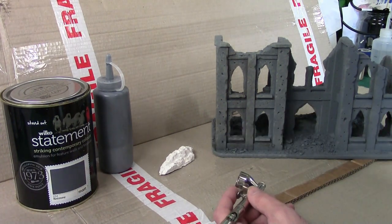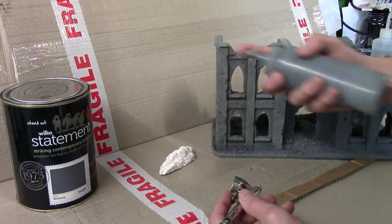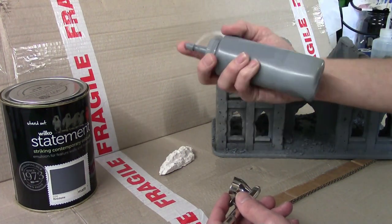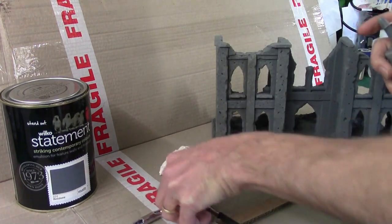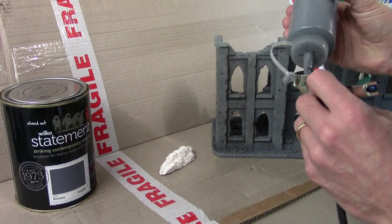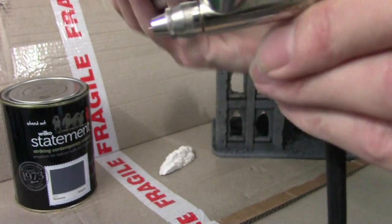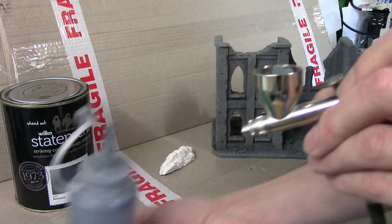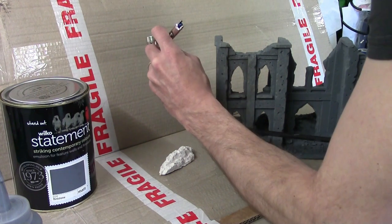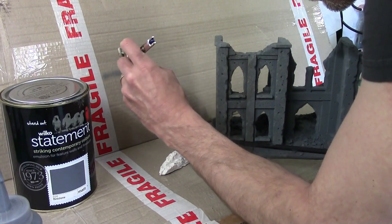What I'll do is show you the difference between the consistency we use emulsion paint at versus normal airbrush consistency. I've got my Flintstone paint here, already pre-mixed and watered down in a little plastic dropper bottle from eBay with a marble agitator inside. I'll put a couple of drops in and push it out at about 35 psi working pressure. You can see it works fine.